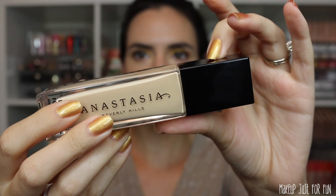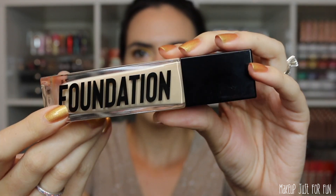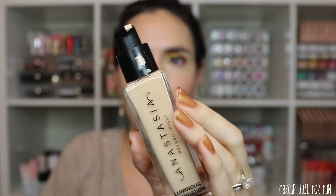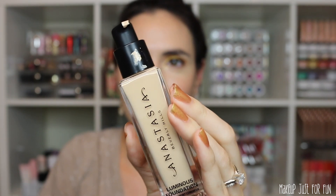I used the Sephora shade matching tool and it led me to my shade — I feel it matches me really perfectly. For product details: there's one fluid ounce of foundation, which is pretty standard. The bottle is glass but the lid is plastic. On the flip side there's a huge label that just says 'foundation.' The cap pops off and there's a pump.